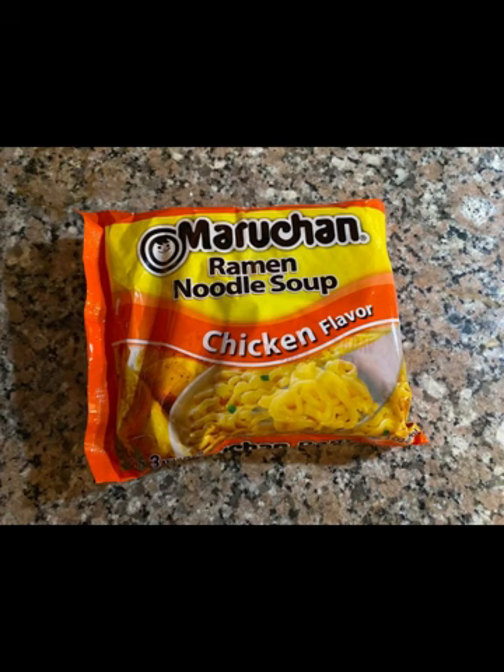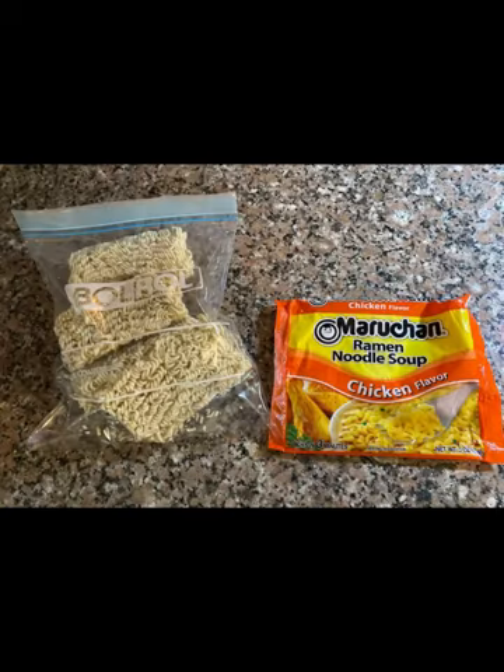Let's get back to the ramen noodles. Go ahead and take that package and put it in a Ziploc bag. This recipe is easily doubled depending on the amount of people you are feeding. If you're having a frustrating day, this is perfect — go ahead and give those ramen noodles a good smash.